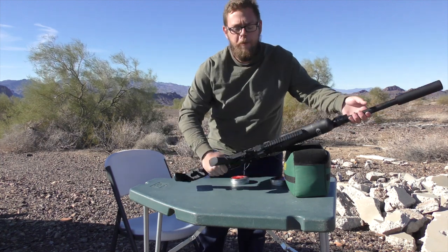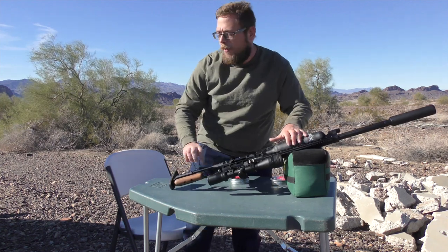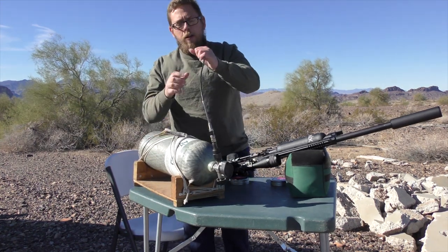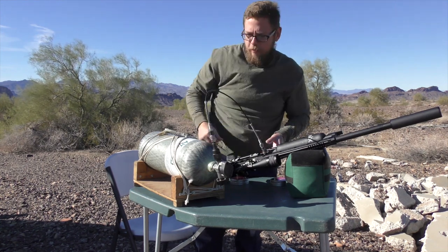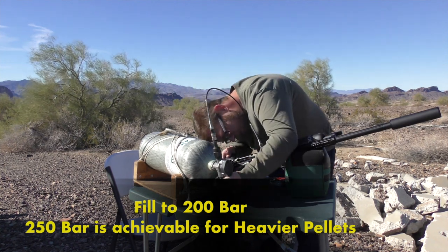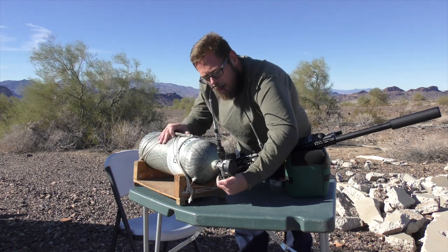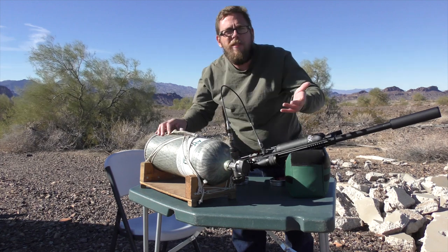This thing is very easy to fill. It has a foster right here on the side of it. You're just going to take a quick disconnect from your tank, attach it right to it, and you're going to be good to go. Take your tank hose, quick disconnect foster, right to the end, clip it in. Got a little gauge right here at the back, and then you just watch it, take it right to 200 bar. Just like that, you filled it.